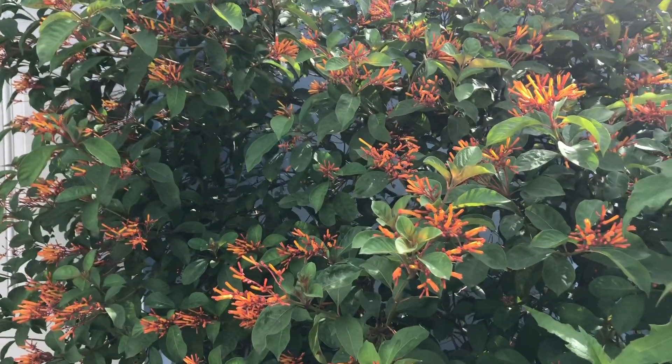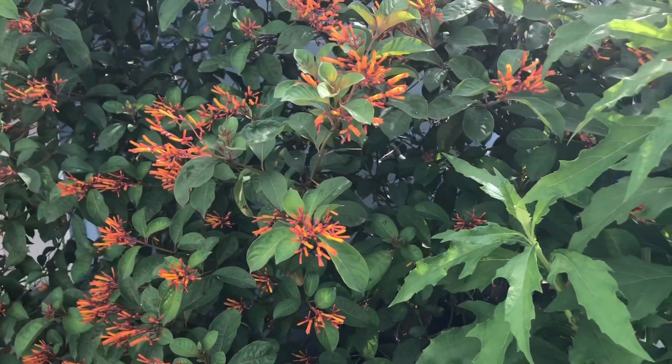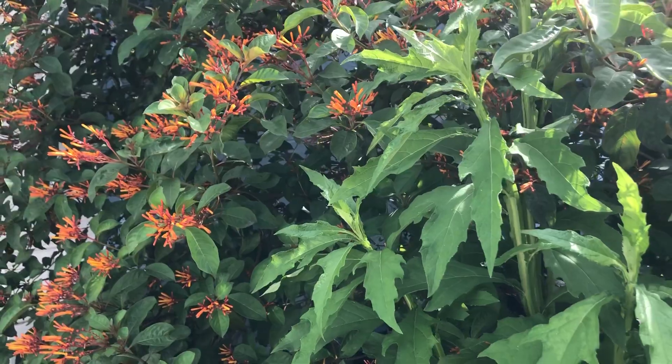Occasionally it will pop up from seed, but the seeds are tiny — like dust inside of the berry — really, really small, so you can't grow them from seed relatively easily. They grow from cuttings easily.